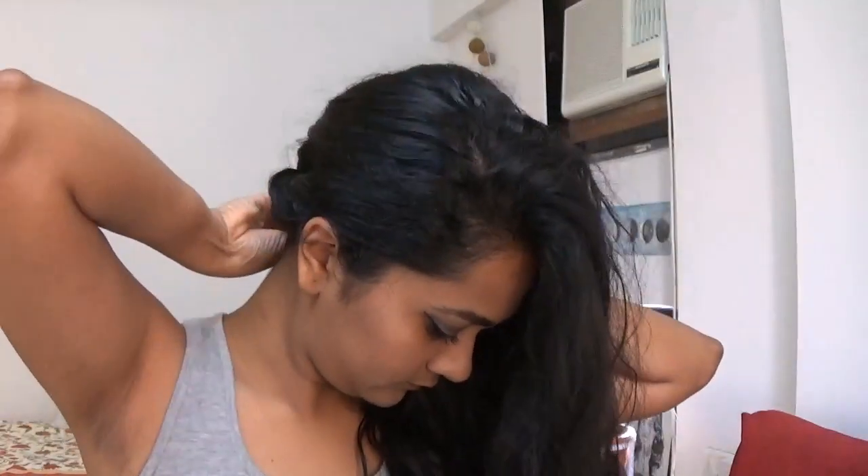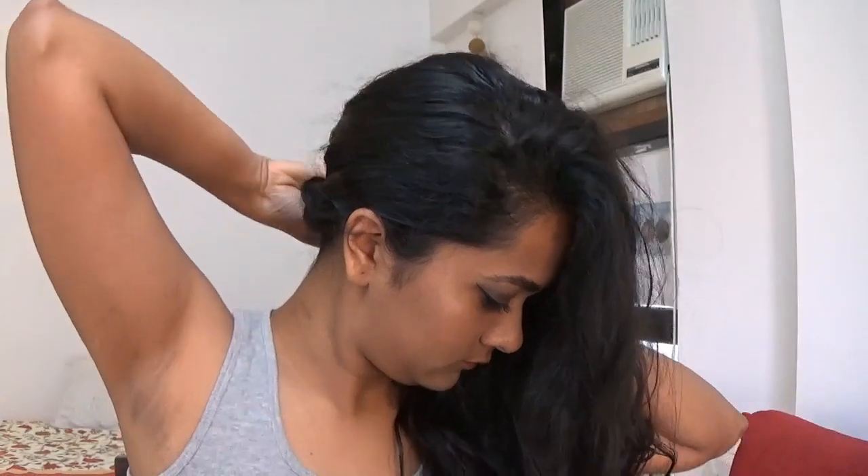For the hair, all I did was sweep it to one side. I had initially put it in a bun and recorded that tutorial, but I really didn't like how it looked with the outfit, so I went with the simple side-swept look. As a final finishing touch, I'm adding a bit of tinted shimmer moisturizer on my arms and collarbone.